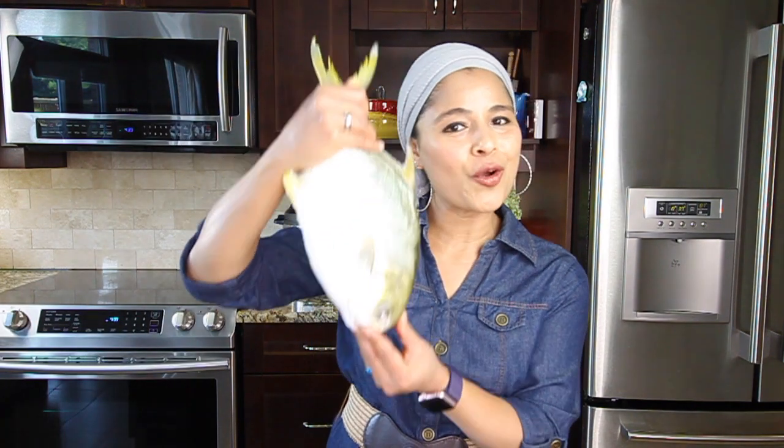Hey everyone, welcome to Cooking with Taz. I got this beautiful whole pomfret. I'm going to turn this into a Kerala specialty dish — fish wrapped in banana leaf. First, I'm going to marinate the fish with some spices, then shallow fry it, and cook it in an amazing onion, tomato, coconut gravy, then wrap it in a banana leaf and steam cook it. It's going to be a very special dish.